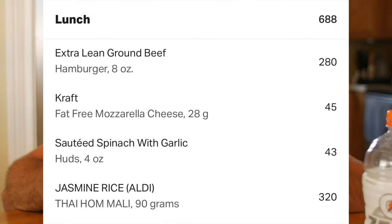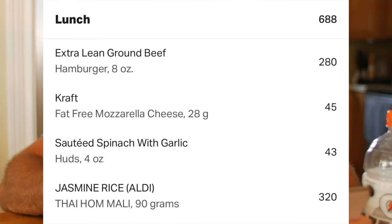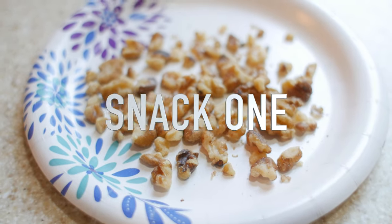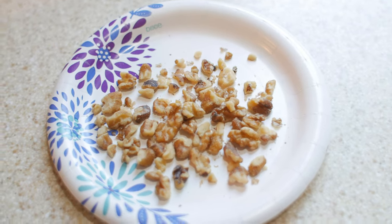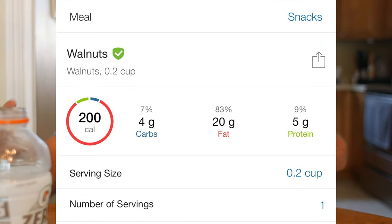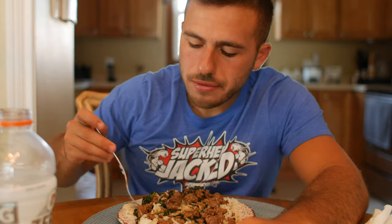Meal number two came to 688 calories total — eight ounces of ground beef and the rice both contributed significantly. I also had a snack: about a quarter cup of walnuts, which was around 200 calories — a lot for a small amount, but it provided 5 grams of protein and 20 grams of healthy fats. Focus on fatty omega-3s; you can get them in salmon and nuts. Stay away from peanuts though.